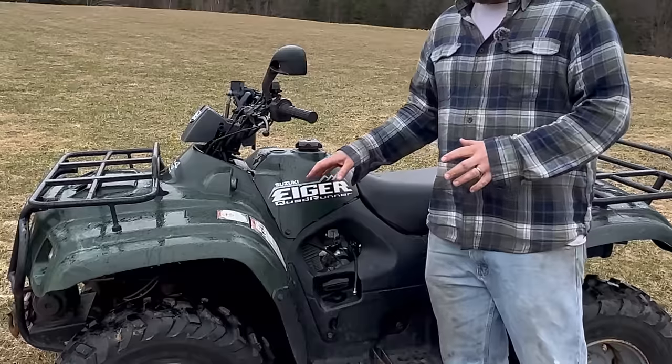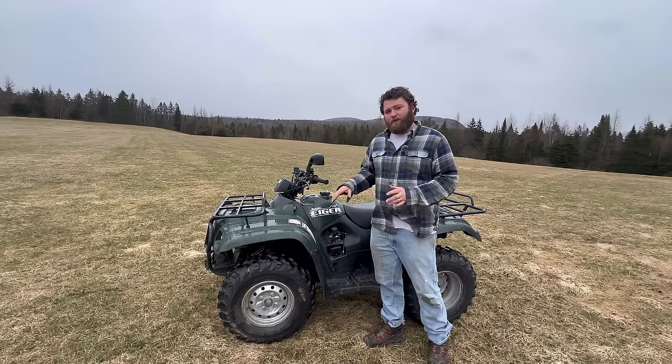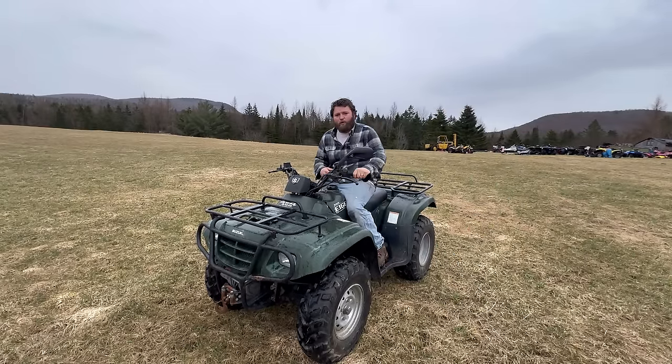This is a Suzuki Eiger 400 and these things are usually pretty bulletproof, but they do have one very common problem and we're going to be dealing with that today. I'm going to go ahead and get this back in the shop and we can get to work.